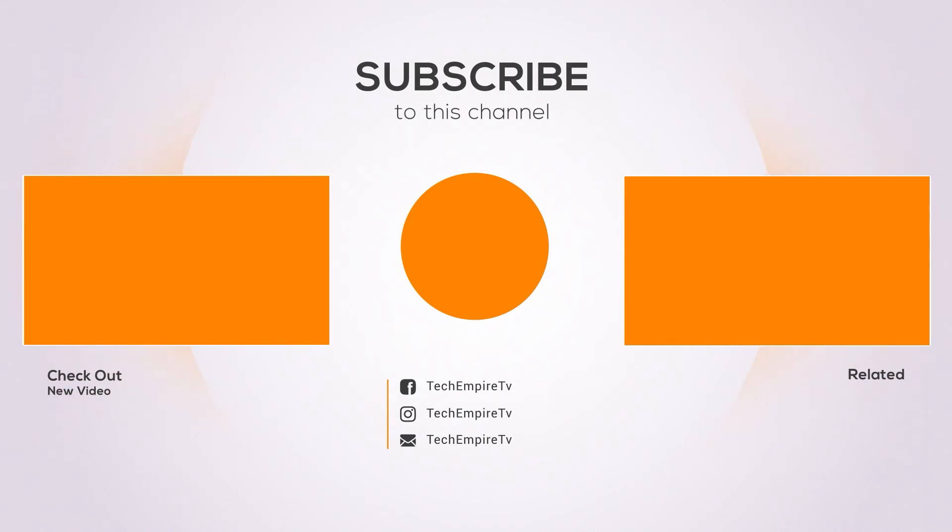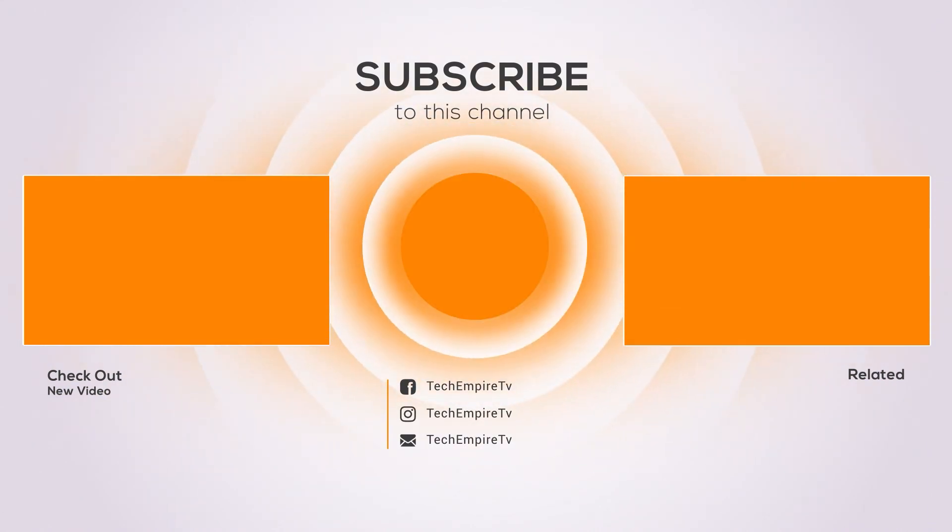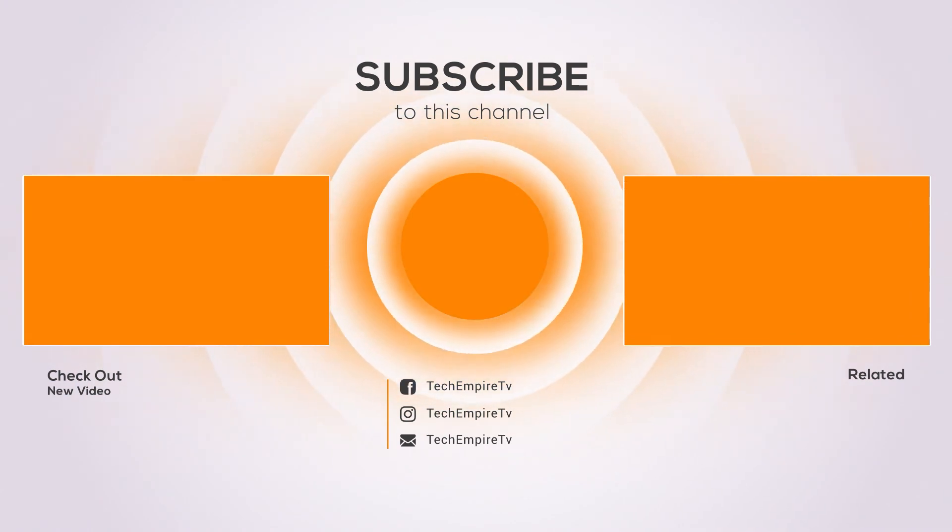Thanks for watching and I hope you liked the video. If you found the video helpful, please remember to like and subscribe to my channel to see more videos like this in the future. If you have any questions related to these products, you can leave a comment below and I will get back to you as soon as I can.